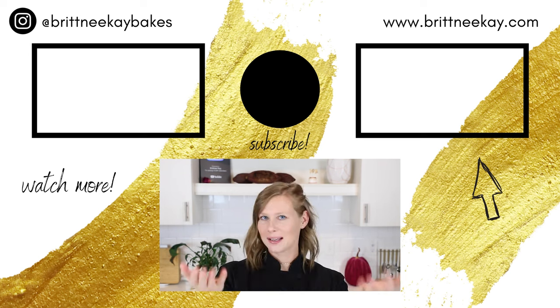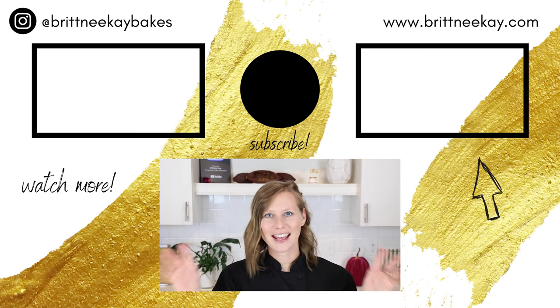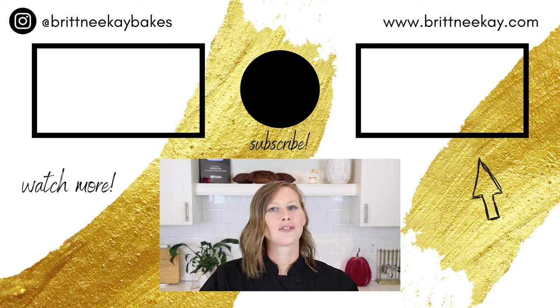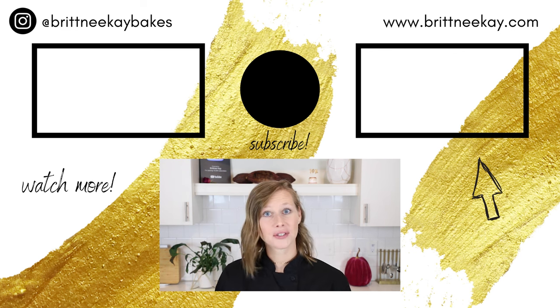Alright guys, that's how you mold chocolates using a polycarbonate mold. I hope that you enjoyed this video and that you found it helpful. If you did, let me know by giving me a thumbs up down below and leaving me a comment — it helps me out a lot. If you haven't subscribed to my channel yet, today's the day. If you'd like to see something else that's chocolatey and sweet, just click on one of these thumbnails. Thanks so much for watching today and I'll see you soon. Bye!